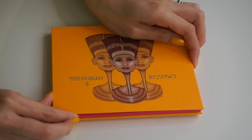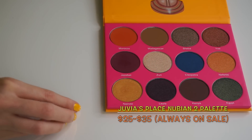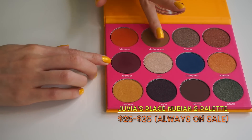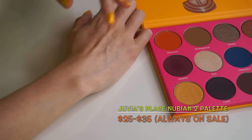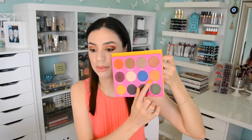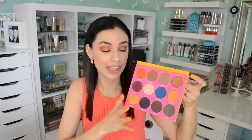Moving on to what's on my eyes — this is actually a palette that I found on accident via Instagram. I saw some swatches of this blue eyeshadow and I was like, I need that in my life. I even went into my collection and swatched every single blue eyeshadow I had to see if I had anything similar. And I didn't, so I was like, yeah, I need that palette in my life. I'm actually wearing all the colors from this palette.